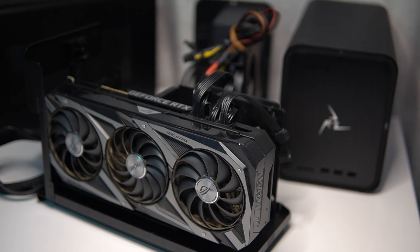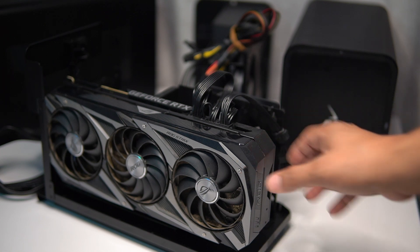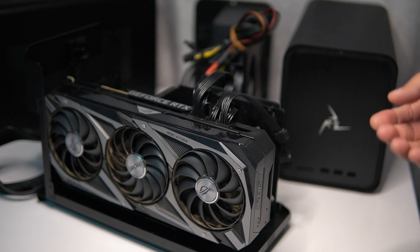One thing to note is that Redshift is most compatible with Nvidia GPUs. What you see here is the Asus ROG Strix version. There is the Gigabyte Aorus 3090, but that card is too wide and won't fit in the eGPU enclosure. I'll provide a link below to this GPU — it's on Amazon for roughly $2,300 to $2,400 right now.